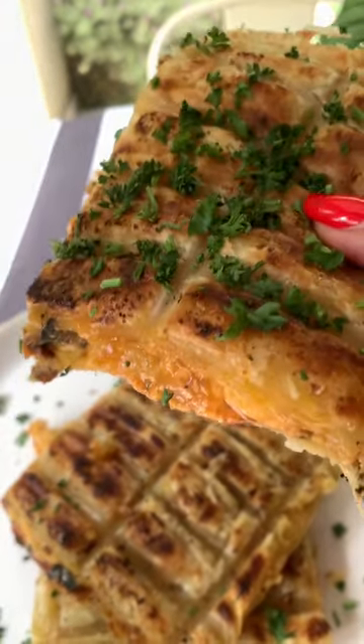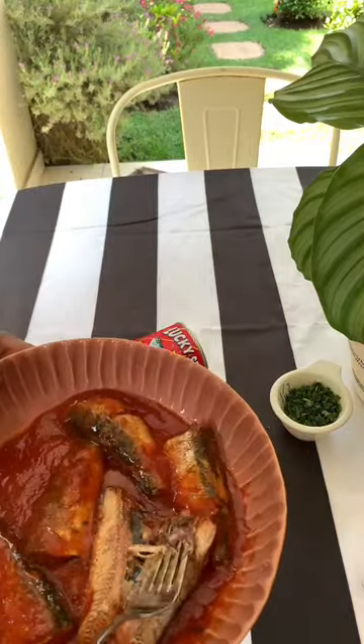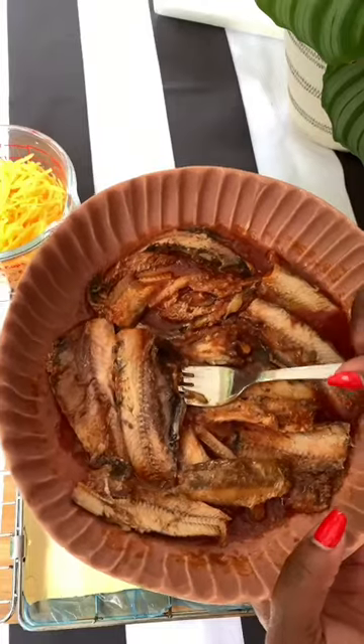Would you believe me if I told you I made this pie on the braai using pilchards? You'll have to agree with me when I say nothing says proudly South African like a can of pilchards.